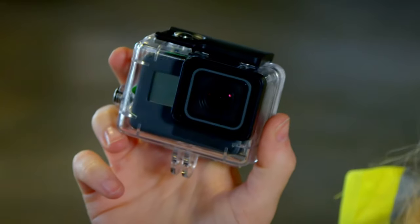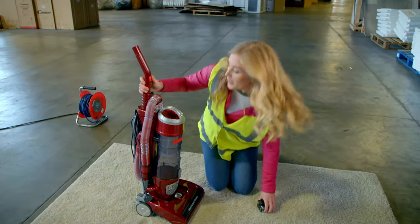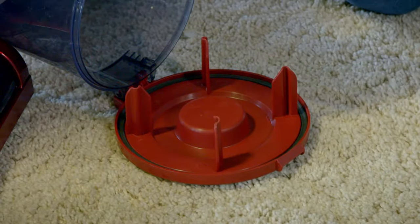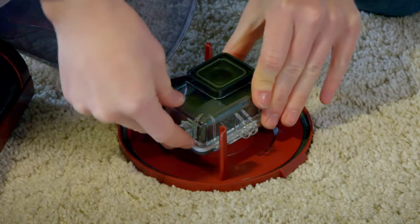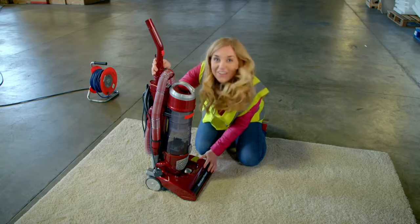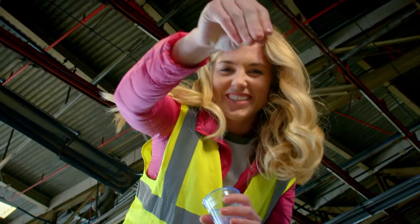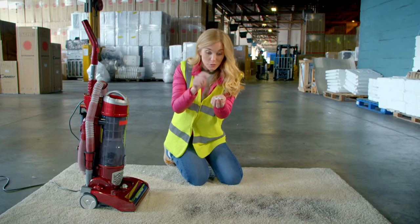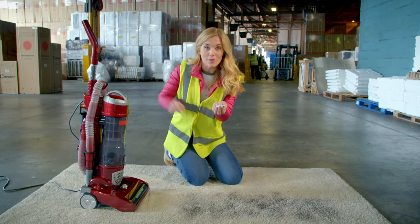Now I'm going to use my special camera so we can see how it works close up — but remember, this is a special camera so you mustn't do this yourself. I'm going to put the special camera inside the container so we can see exactly what it sucks up. I'm sprinkling some tea leaves onto the carpet — that's what they use here to test if a vacuum cleaner is working properly. Look how small they are! Because the tea leaves are so tiny, I've also got some little pieces of coloured paper, so we should be able to see these spinning around the container when they've been sucked up by the vacuum.